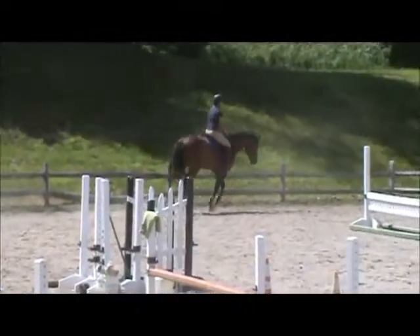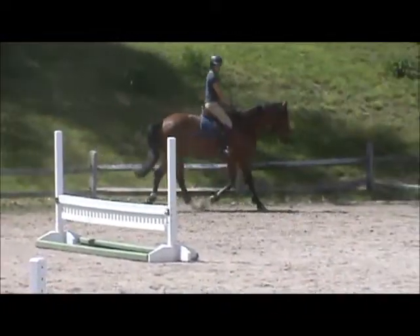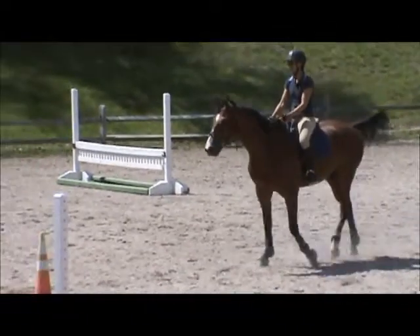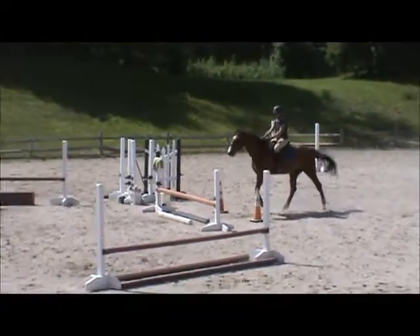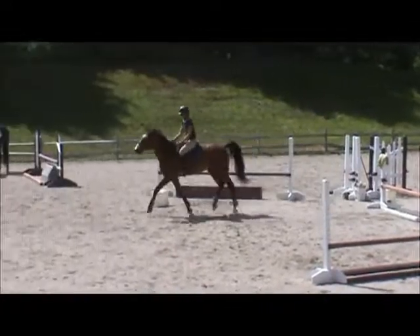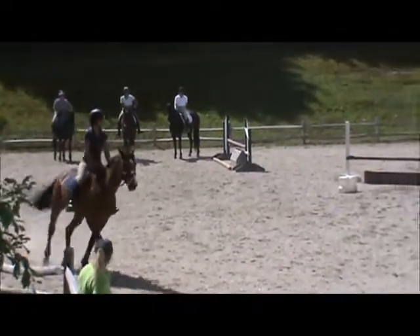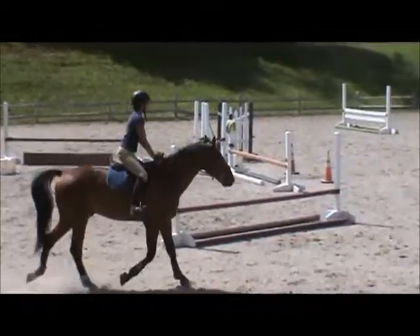That was it. Next. Attention to the walking and leg up. Well done — that was the best walk jump. Yeah, it was.